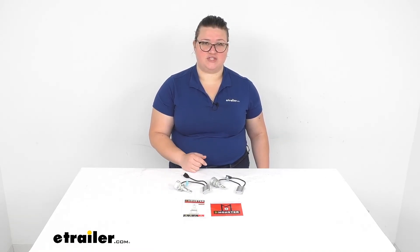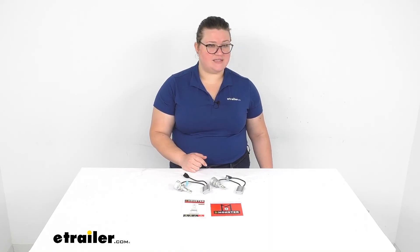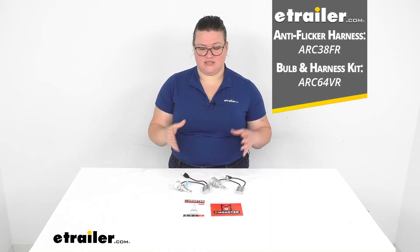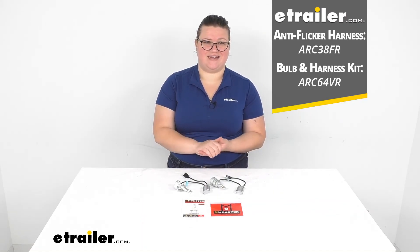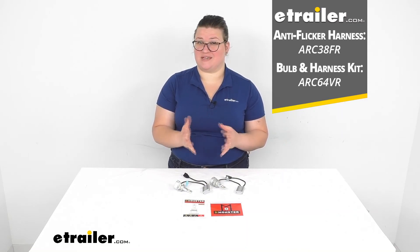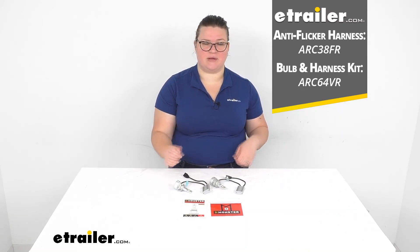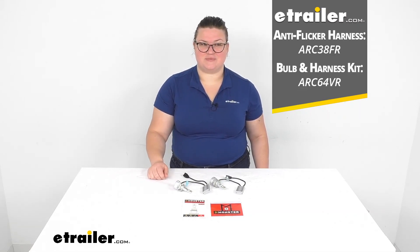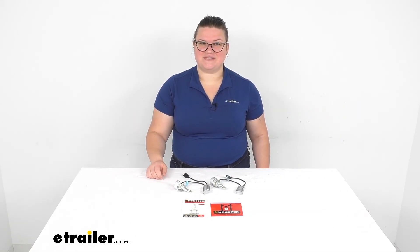If you want to get the harness to go with this, there is one that works with it. You can get the harness separately or get it as a kit. I would maybe suggest going the kit route because it can sometimes be a little bit less expensive, but it kind of depends on the application. I hope this video has been helpful — thanks for watching and we'll see you next time.